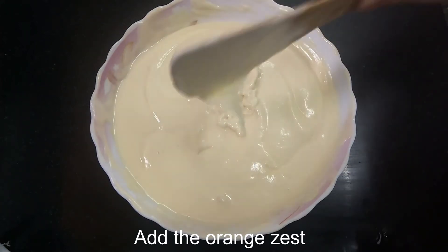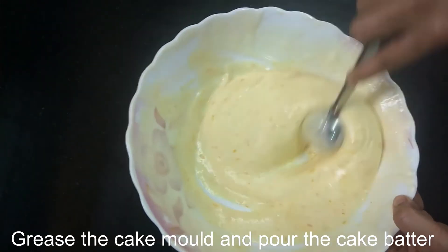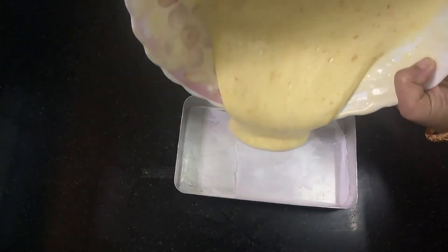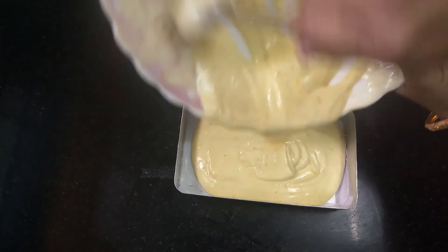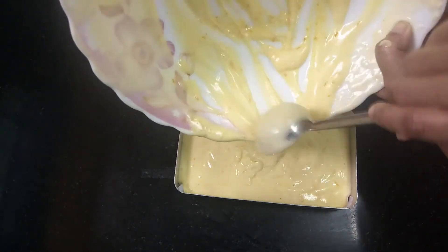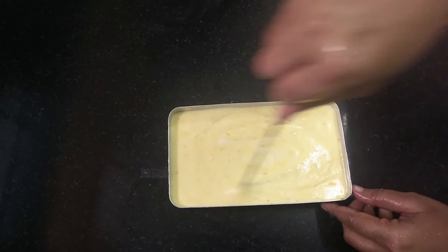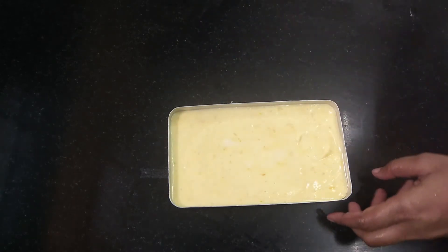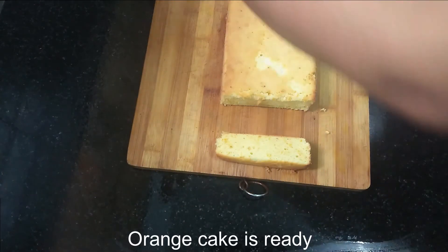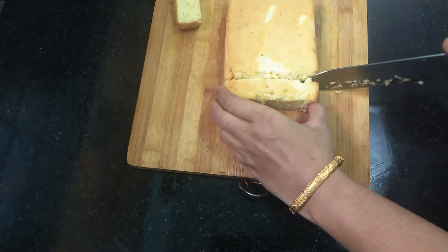We are going to mix it with the orange zest and change the color of it. Now let's put it in the mold. We put it in the butter paper and oil, then place the batter in the preheated oven at 150 degrees Celsius for 15 to 18 minutes.